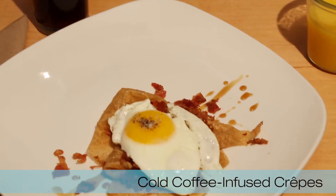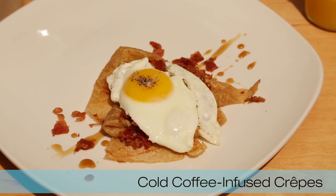Hi, my name is Jeff Kraus. I'm the chef owner of Crepe Bar in Tempe, Arizona. Today we're going to talk about making a coffee infused crepe, which is perfect for breakfast or brunch on a Saturday or Sunday.